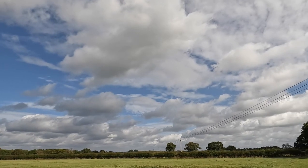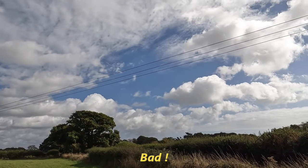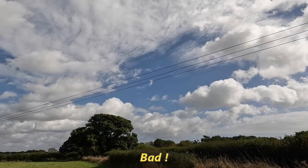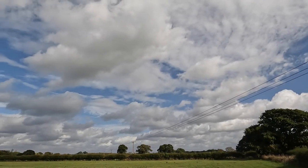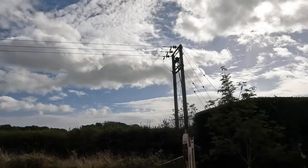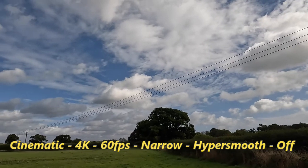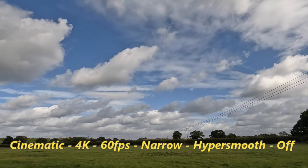Narrow mode obviously doesn't have any fisheye effect, so we can truly test whether or not it's the linear effect which is causing the problem. Cinematic, 60 frames per second, 4K, narrow, HyperSmooth turned off.